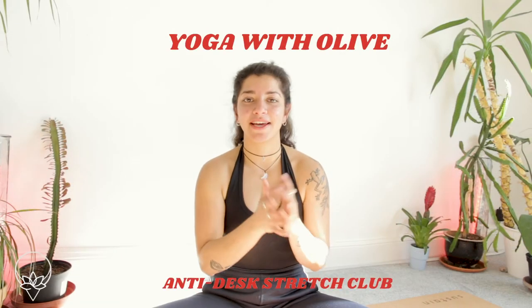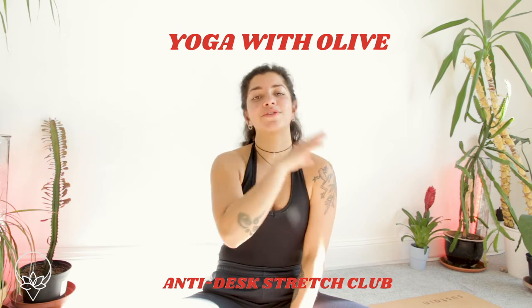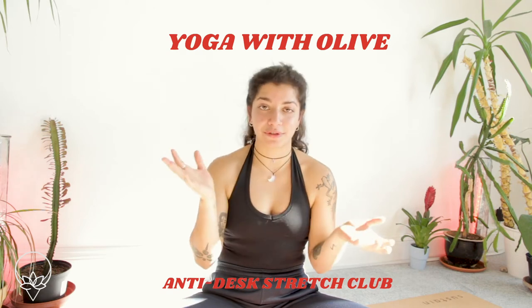Hello and welcome, my name is Olive and this is another one of my anti-desk stretch club videos. It's for the whole body, so for you to use maybe before the start of your day, in the middle of work or at the end — whatever feels good.